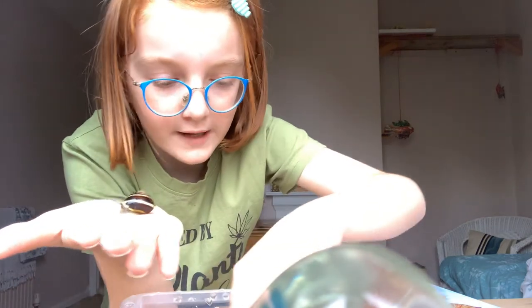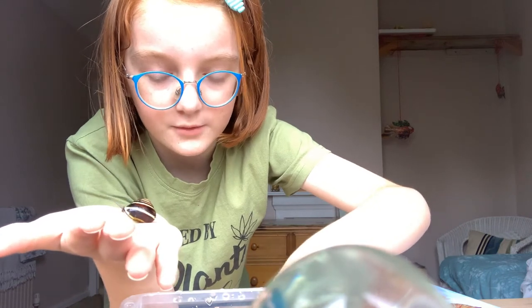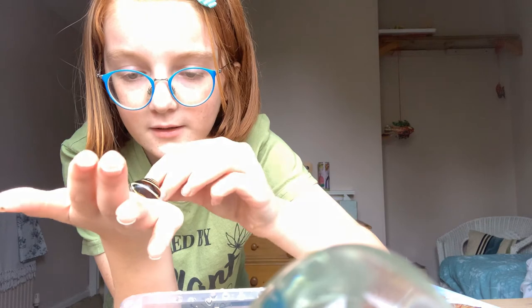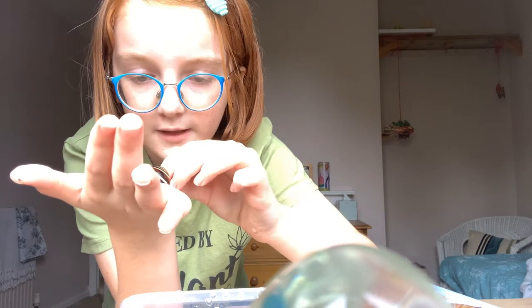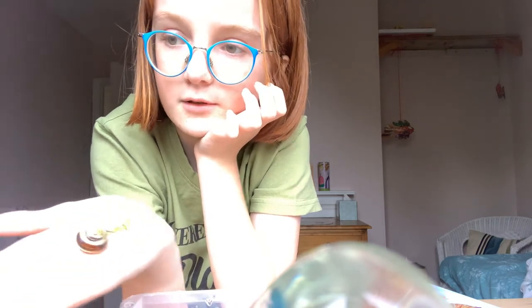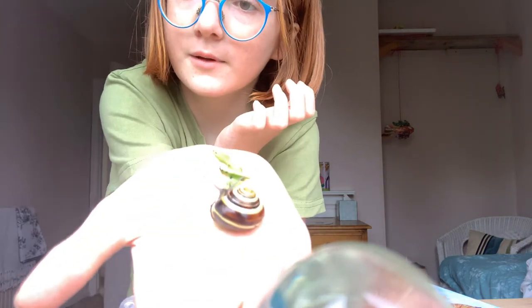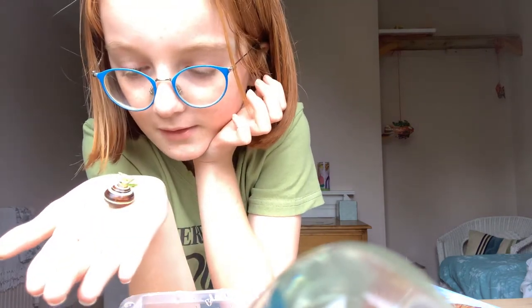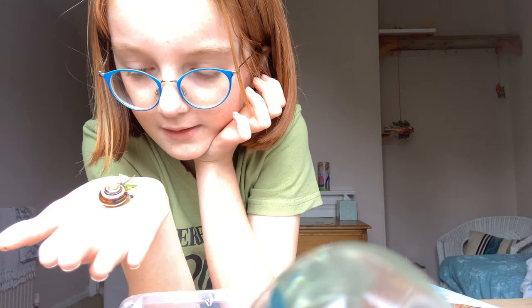You should have your hand damp, and you should maybe offer him a piece of food while he's on your hand. He might not feel happy on it otherwise, because human skin is actually very oily for animals. So I'm just offering him a piece of food while we're doing it — hopefully he'll accept it.